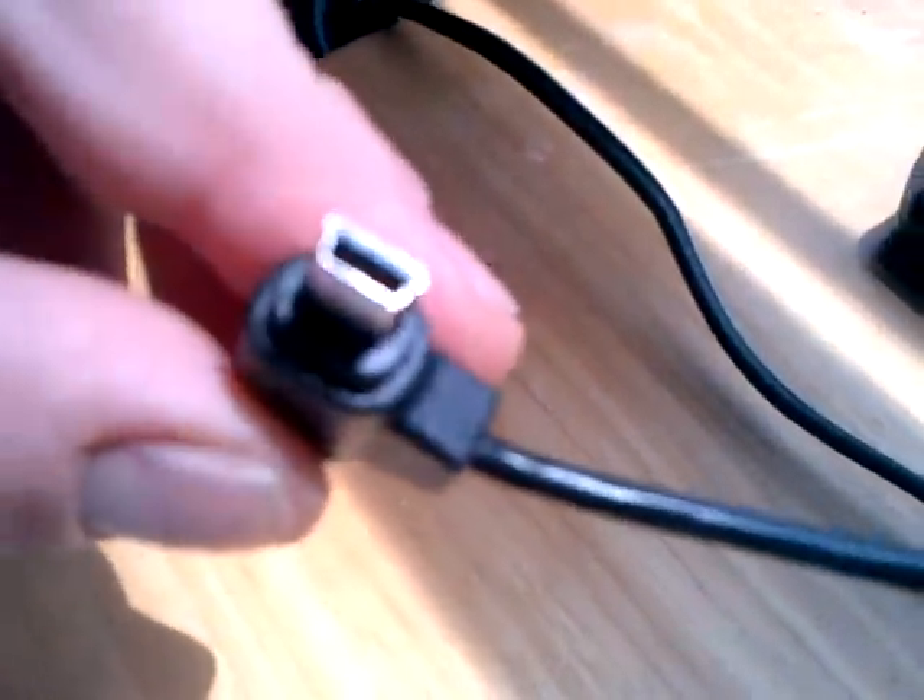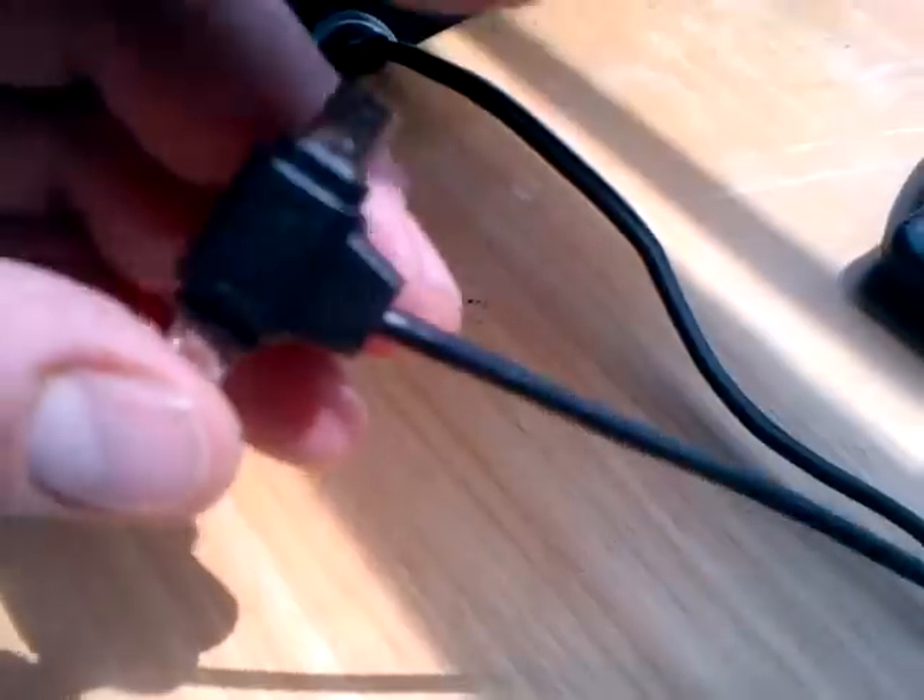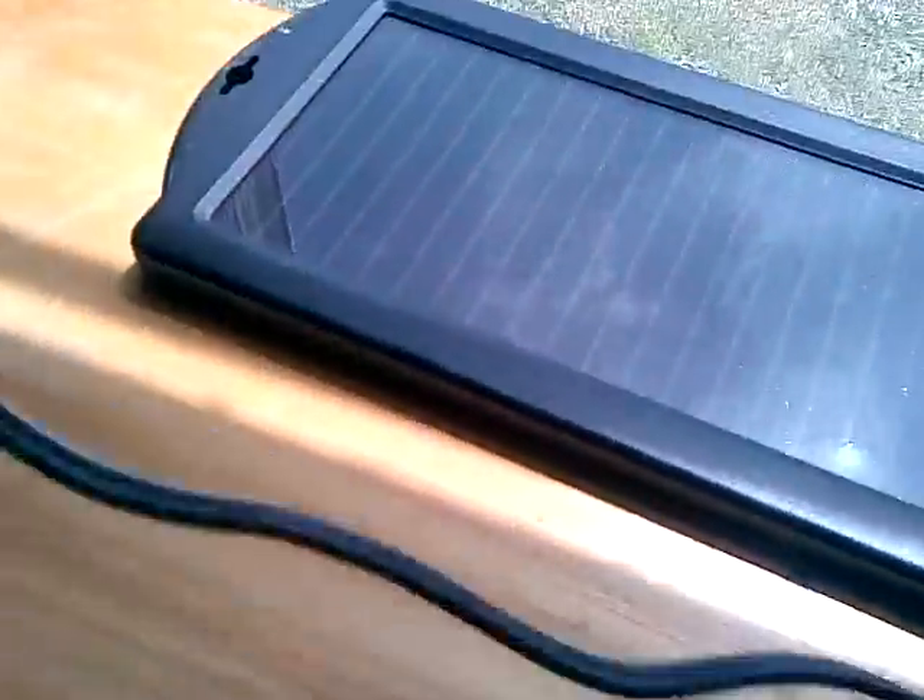This adapter has the old style and the new style on it, so it's kind of a nice universal to have.